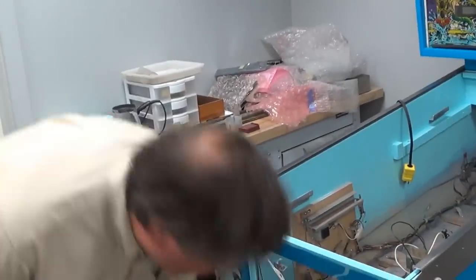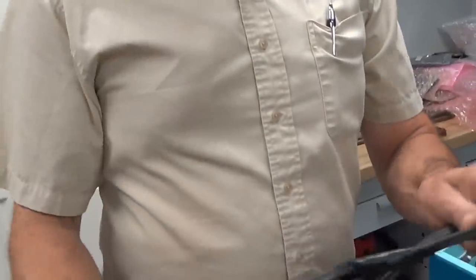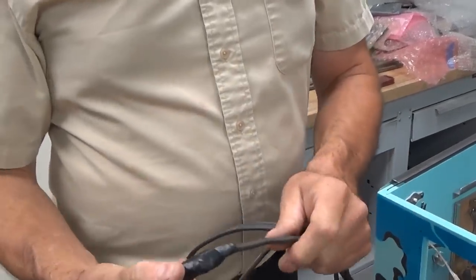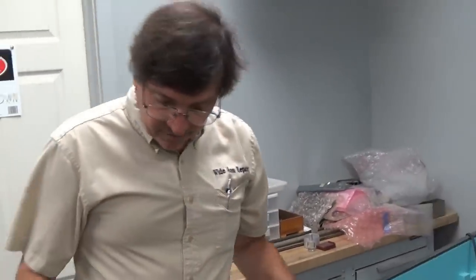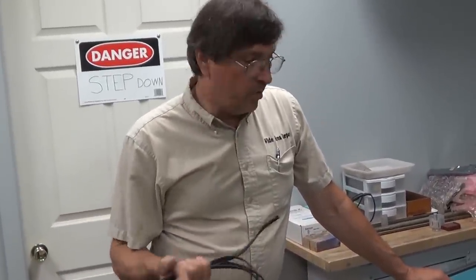Another thing you want to look at when you buy a machine is don't buy one like this. Nothing good is under there. I've seen several patched cords. So my best advice is don't look at the machine first — look at the line cord. It's important because it's simple common sense.